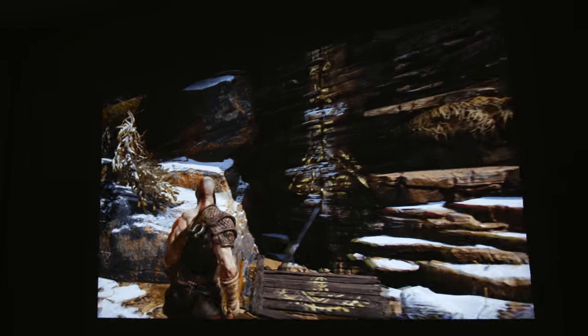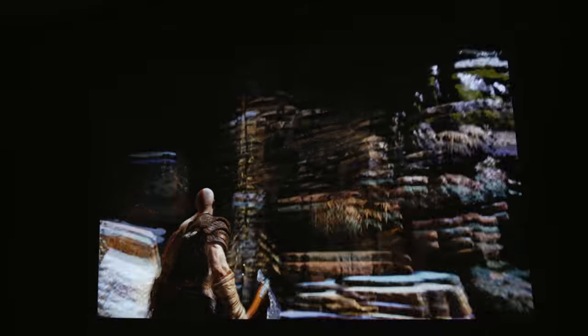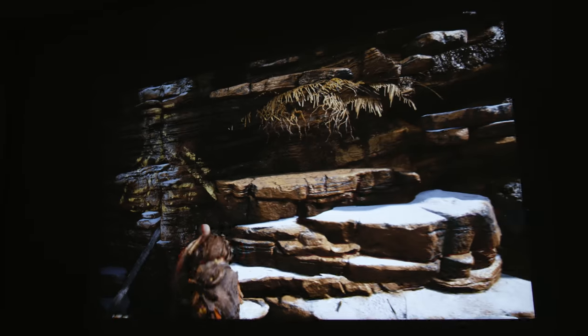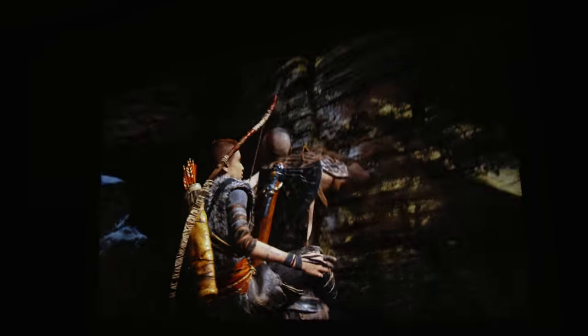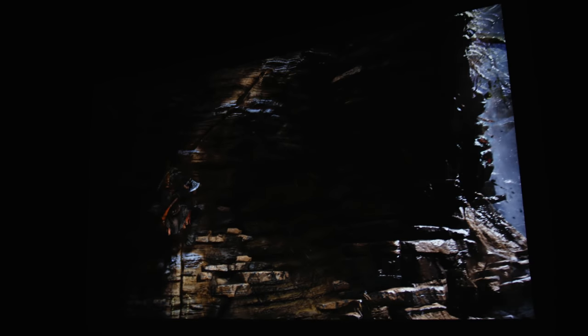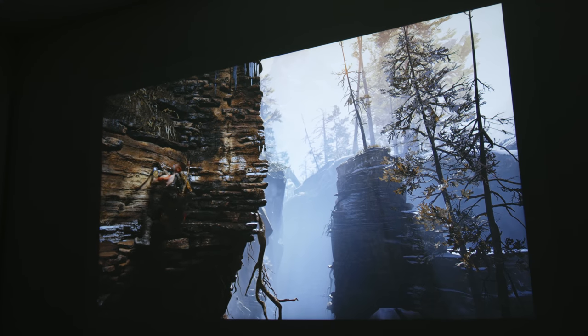I have God of War loaded up on the PS4 Pro and this is looking stunning. Wow, this looks really good. Right now we've got the projection measured at about 84 inches. For a lot of people you're probably going to want around 100 inches, and this is looking really crispy in 4K.